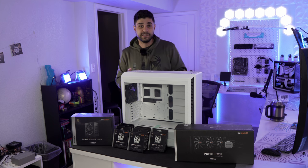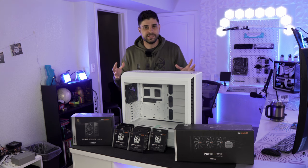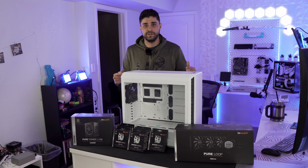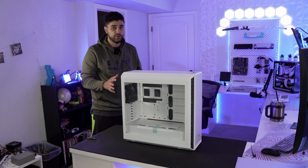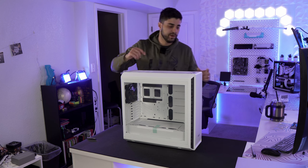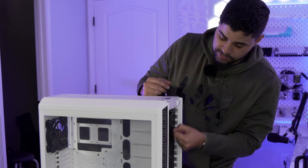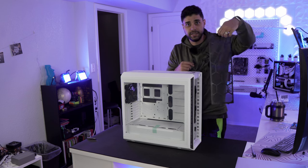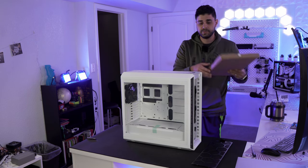This is the Silent Base 802 — this case costs $200, but I think it's worth every dollar because of how many things it can offer. This case is pretty big, like double the size of my current case, so keep that in mind if you don't have a lot of space. In the front, you have a solid front panel that you can just remove by popping it up, and under it there's a mesh that you can pop out and clean, making it super easy.